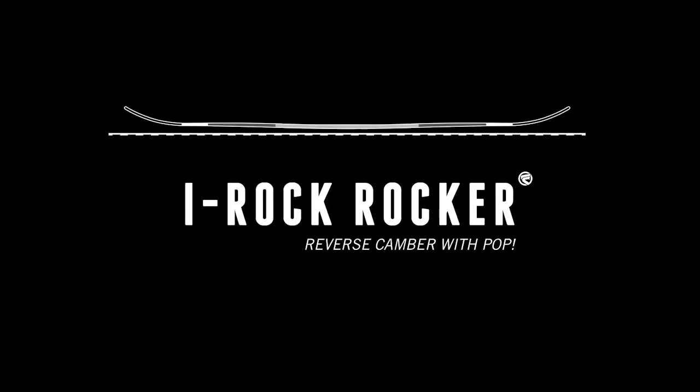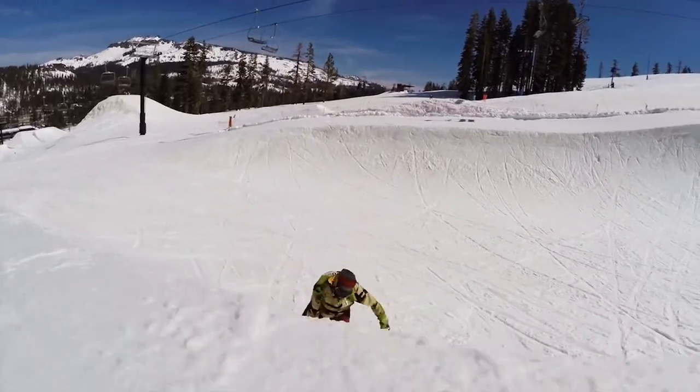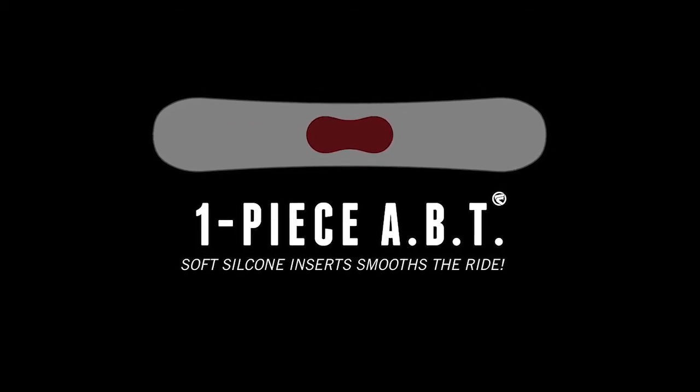The i-rock rocker profile and friendly flex make it an easy riding board from park, pipe, or your favorite down-the-line hit. The Chill also features our one-piece ABT silicone insert in the center of the base, dampening your landings.